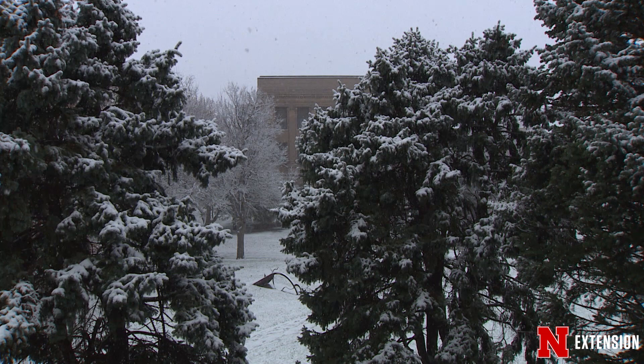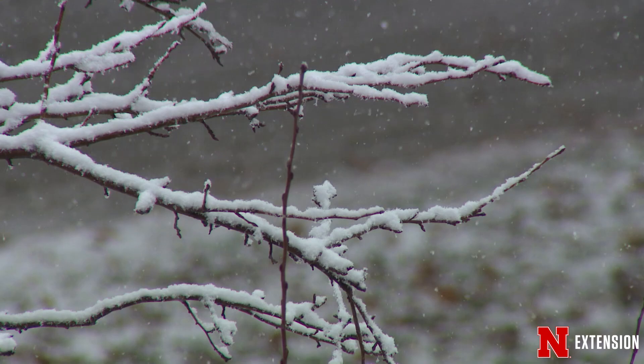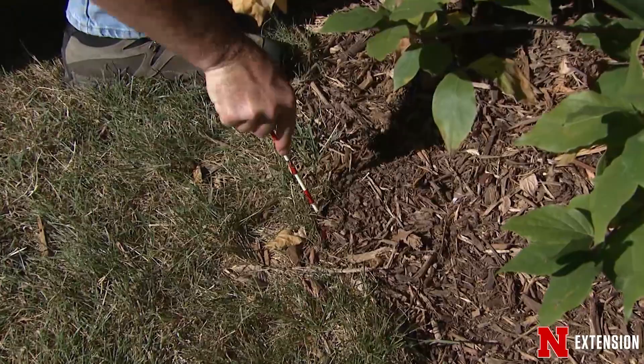One thing we would all prefer is a dry warm winter. But for newly planted plants, especially from this late summer into the fall, it can be really tough on them and the root systems dry out. It'll really impact flowering, and you may see increased susceptibility to diseases and insects as we go into the spring. So one easy thing we can do is go out and periodically check the soil around these plants and make sure that it's moist.